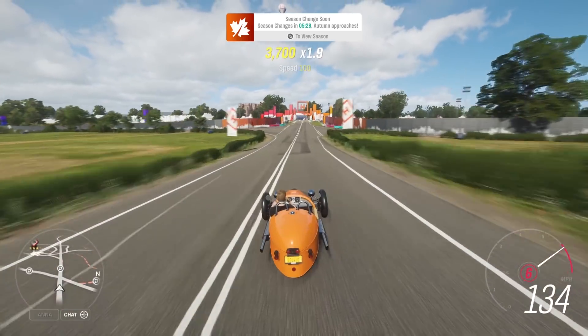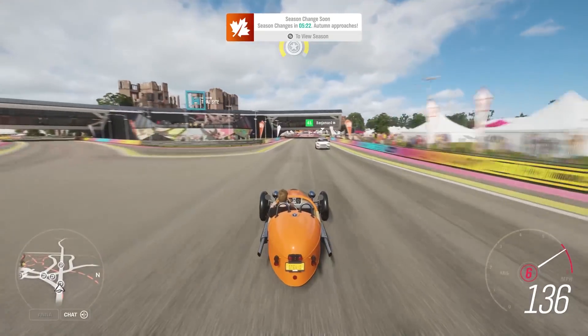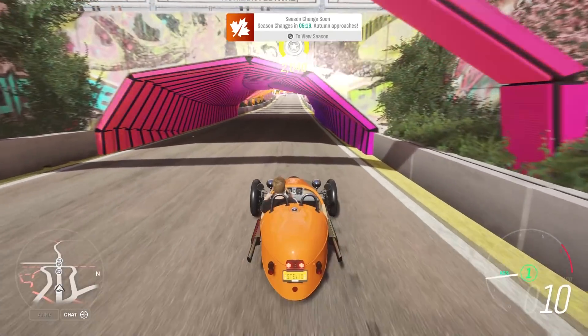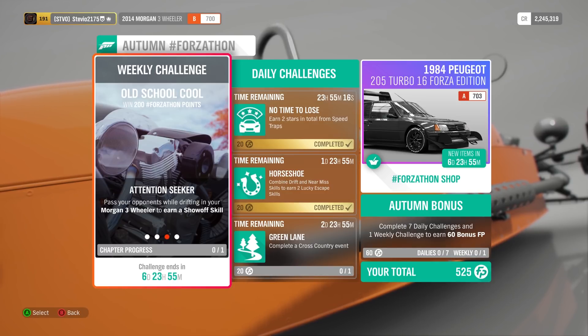The final challenge is to get five threading the needle skills. I've covered this before for a daily challenge — you just have to get two near-miss skills pretty much simultaneously. That is about as far apart as near-miss skills can be to get the threading the needle, which you just saw right there. So just two near-miss skills really close together — basically just split cars.